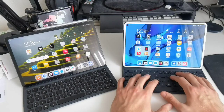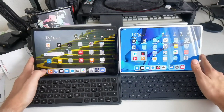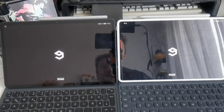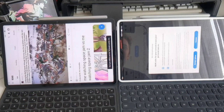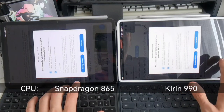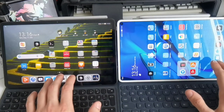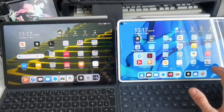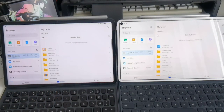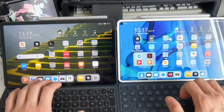Apps open just as quickly on the MatePad Pro as on the MatePad 11, so let's open some applications and see which is quicker. Starting with 9gag — one, two, three — the MatePad 11 is slightly quicker. Is it due to the Snapdragon 865 versus the Kirin 990? On paper they should be on the same level. For native applications like the Files app, they're pretty much the same, maybe the MatePad Pro a tiny bit quicker.